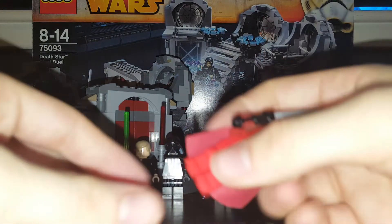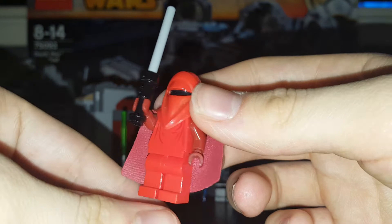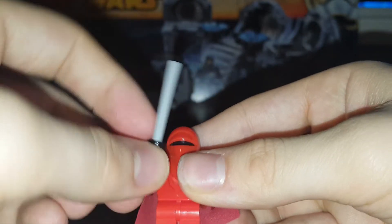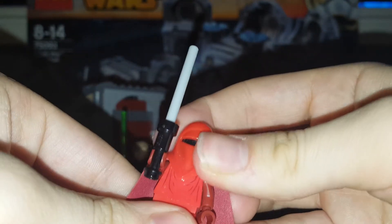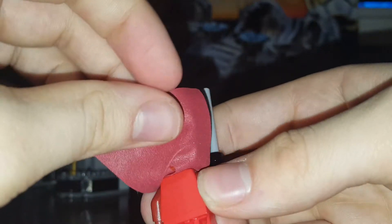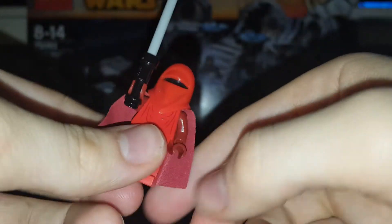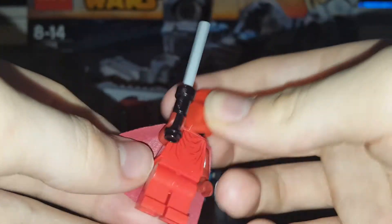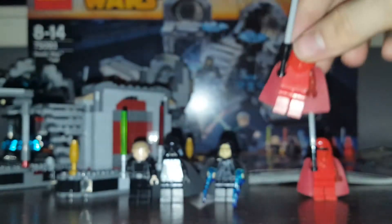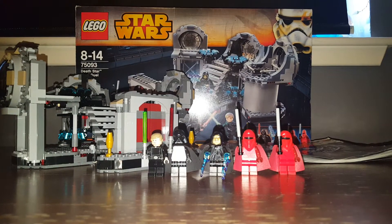Next minifigure is the Royal Guard. This minifigure was newly designed in 2014. He's got his weapon which is a bit like a force pike. With the helmet off it's very basic detailing with a red head. Under the cape there's a dark red arm — sort of reminds me of the Chancellor Palpatine minifig from 2009. You get two of them in this set, so if you're looking for Royal Guards it's a good set.